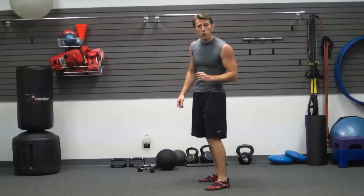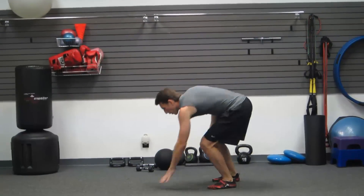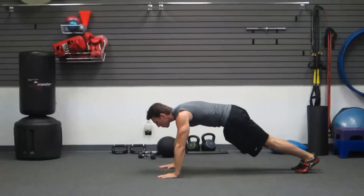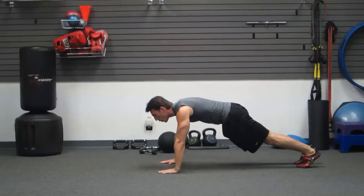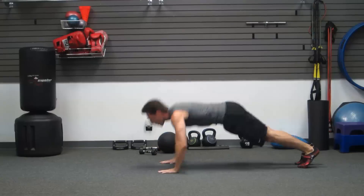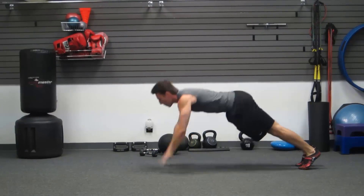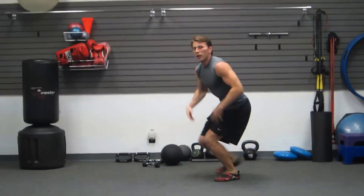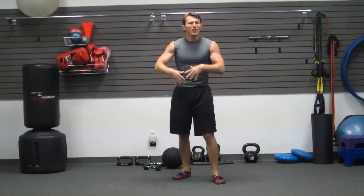The first one we're going to do is a ballistic push-up, also known as a jumping push-up. Get down to the ground, abs are tight. Lower yourself — as you're lowering it's like a wind up — lower, explode up, keeping your abs tight, big jumps. Great one for explosive power in the upper body and the chest as well as your core. All these movements today also double as core movements.